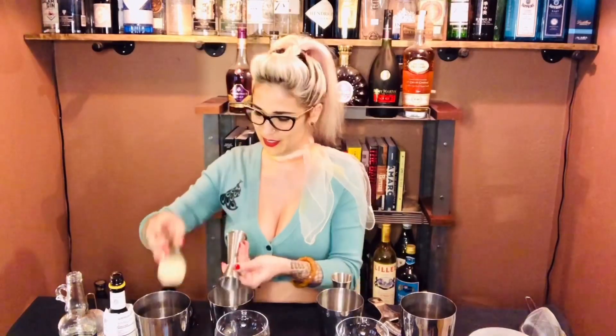And then one ounce of fresh lemon juice, 0.75 of simple syrup, and two dashes of Angostura bitters.